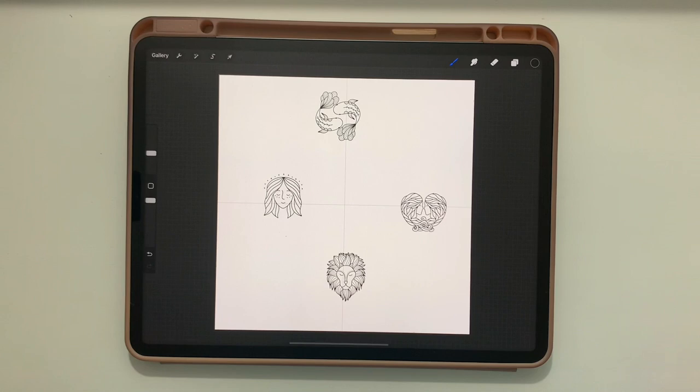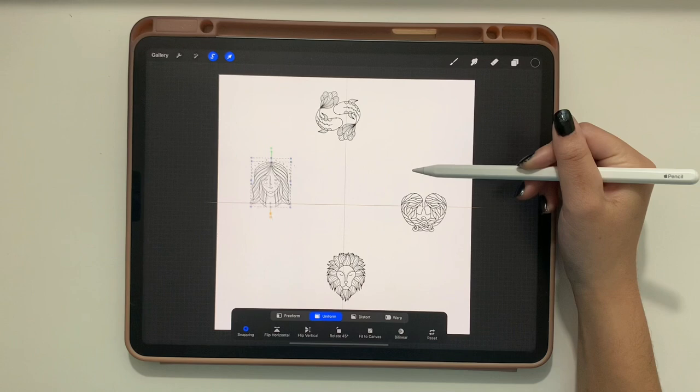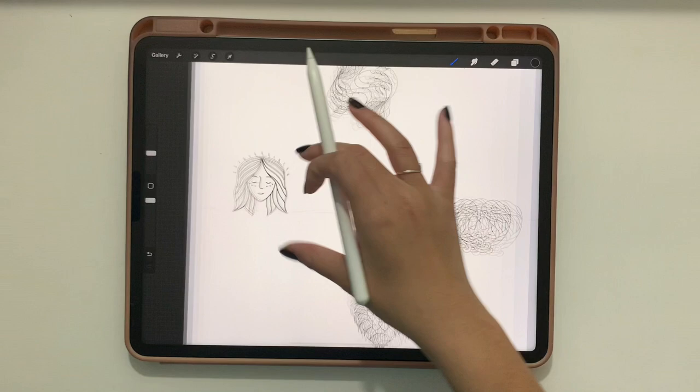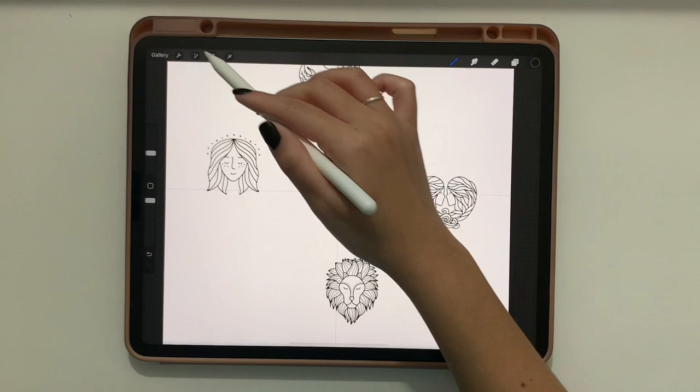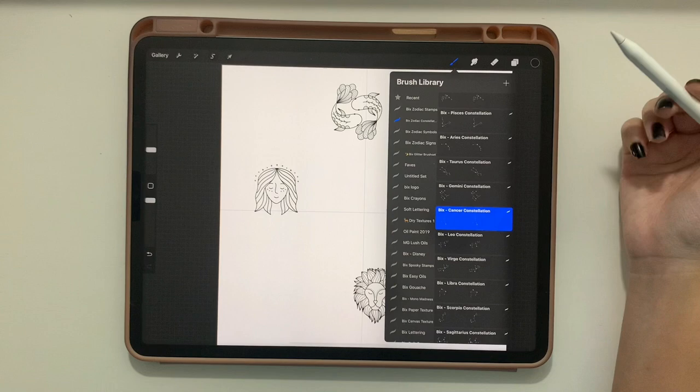If you don't like the way the stamps are placed, tap the selection tool and with freehand selection, draw around the element you want to move and reposition it — up, down, or sideways. Make sure they're all still intersecting with the center line. We'll also move the Gemini twins down a bit.